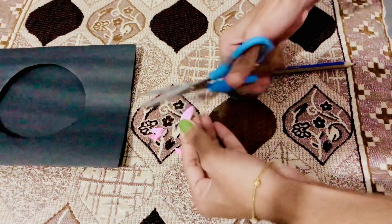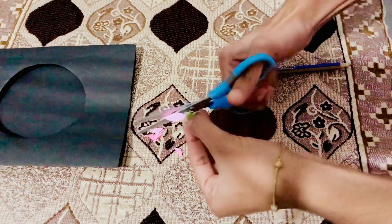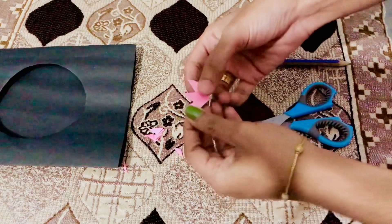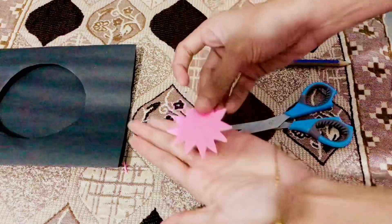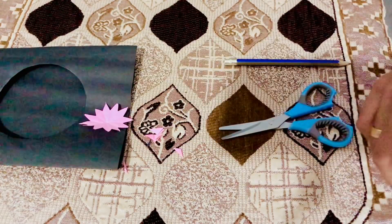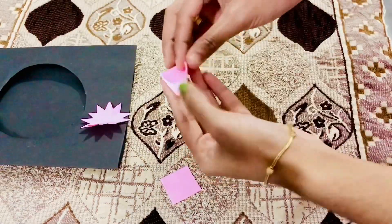If you want to make it light, we will set it. When we open the two sides, we will open the shape of the two sides. If you want, you can use a lot of flowers. I will use a few squares of 3cm and cut some squares a few times.